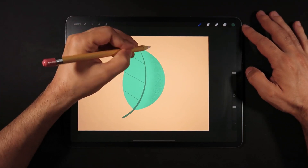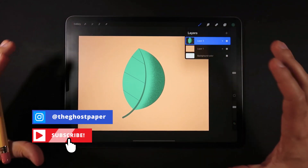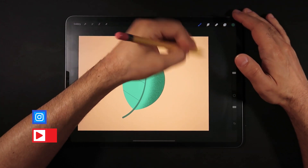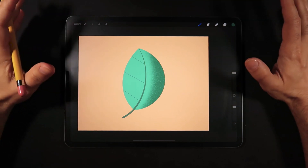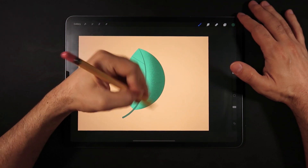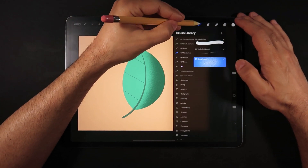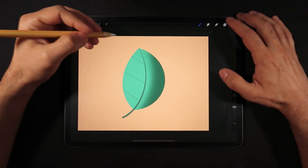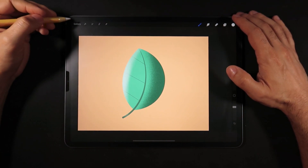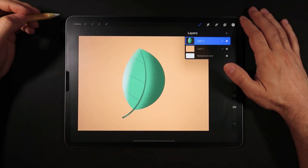You don't need maximum opacity, but what Alpha Lock can do is understand the boundaries of the leaf and keep everything you draw inside the leaf. You don't have to care about where you're drawing, knowing you'll only affect the inside boundaries of this leaf. So you can draw some shadows, then select a white color and also draw some highlights. That's all really good, but the con is that everything is in one layer.